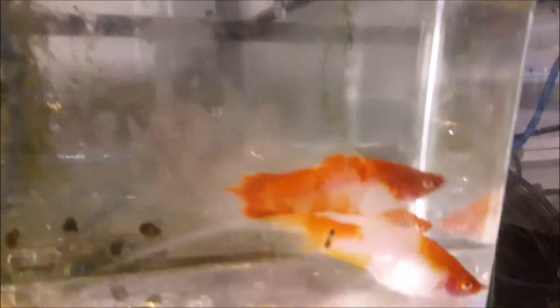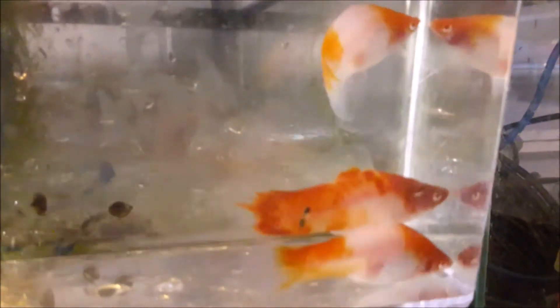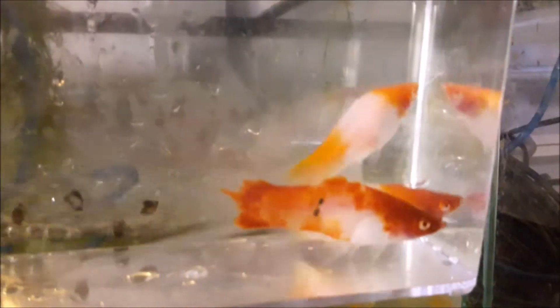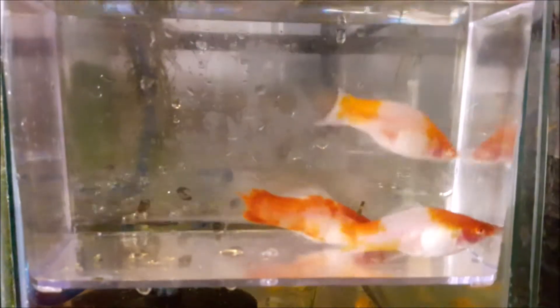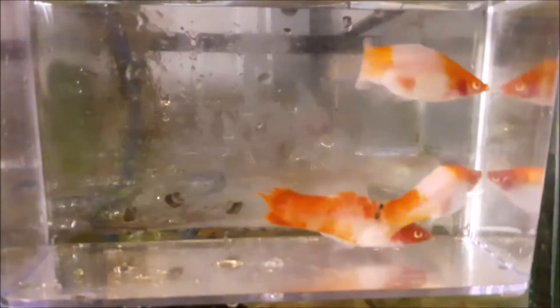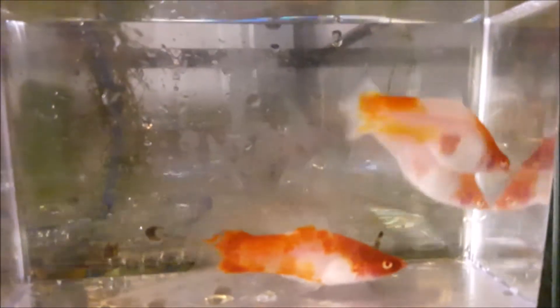This is one of my swordtails I'm going to be taking — a trio of Jumbo Kuhaku Koi Swordtails. These are beautiful. First time I'm going to have them out for sale. I normally sell the Showa on Aquabid, and soon I will be having these on Aquabid too. I'm going to take them out there, see what people think. Look how big they are — that sword almost takes the whole bottom of a large specimen container. Look at the colors on them.